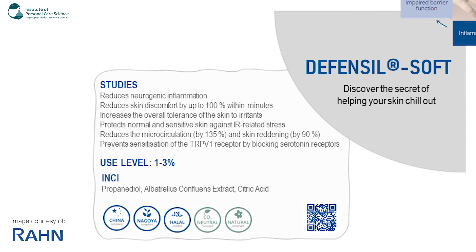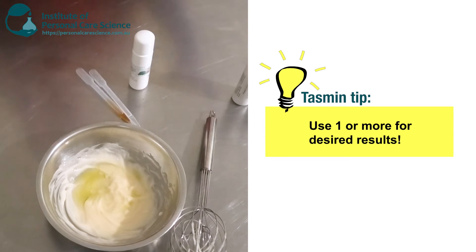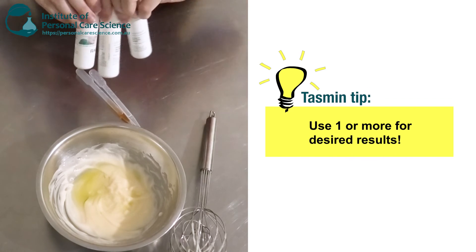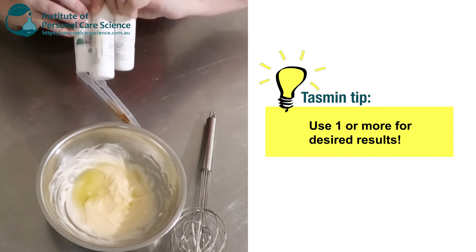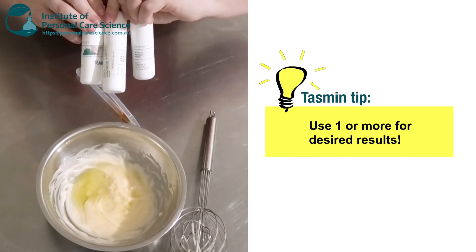So how awesome is that honestly? And all of them are China compliant, halal compliant, and natural as well. I think that's a really good combo of actives, as they all do different things and target different aspects of sensitive skin. Using all three together is quite beneficial.